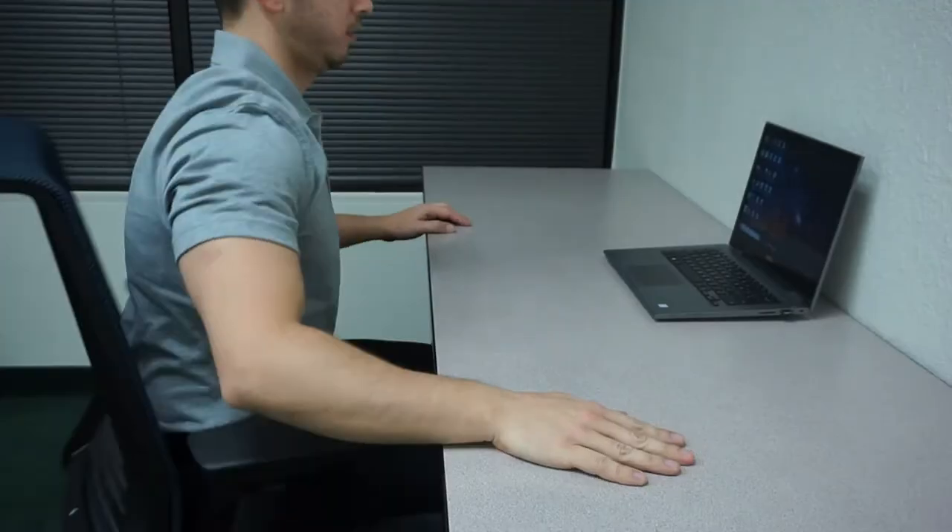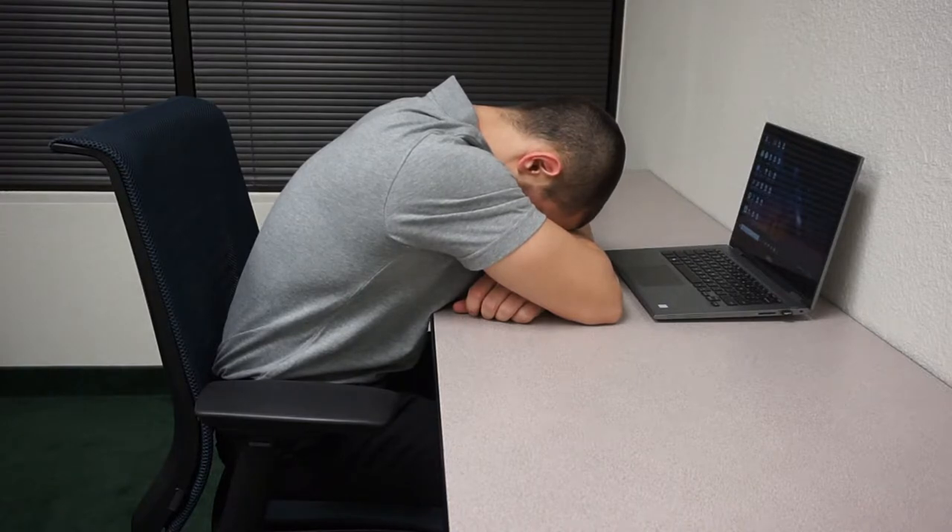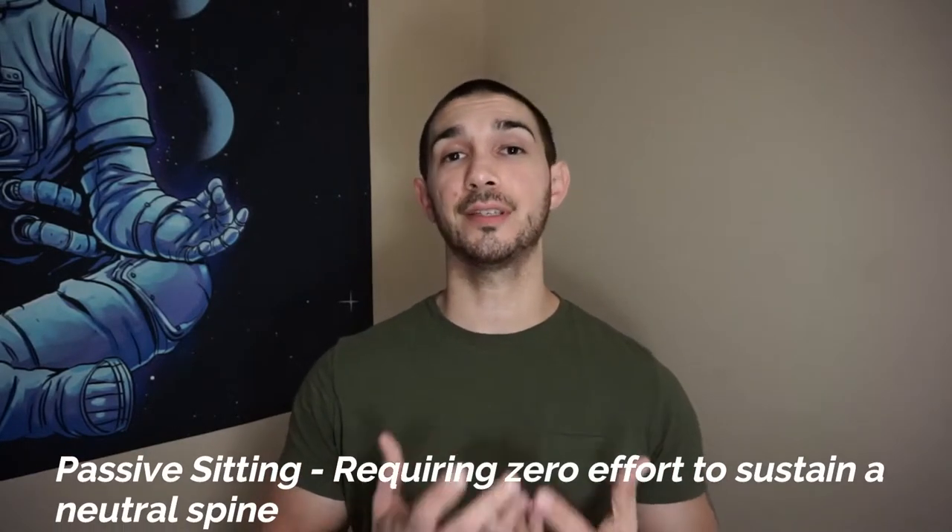When I would take naps at the office, my posture would be what you might imagine — hunched over in my chair with my head in my arms and on my desk. This was not only uncomfortable, but it made my neck and back hurt for the rest of the day. What you want to do instead is practice what's called passive sitting, which can be defined as requiring zero effort to sustain a neutral spine. This position is best sustained when your legs, back, head, and neck are all supported. Think of how you would sit in a recliner chair leaned back.